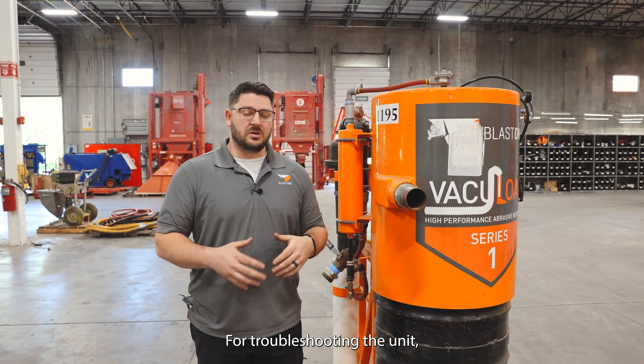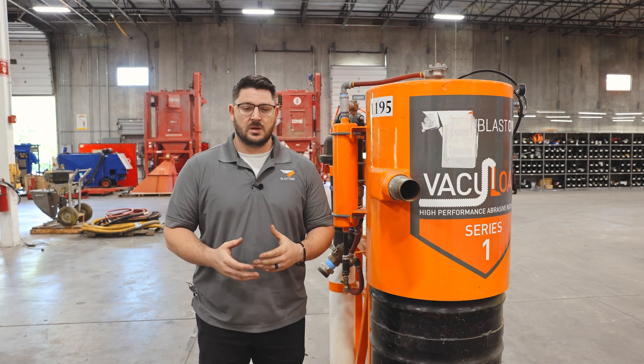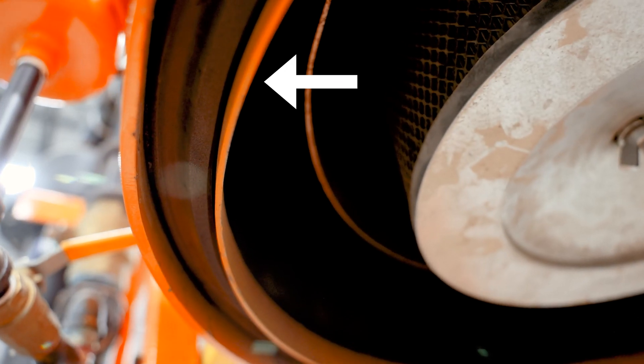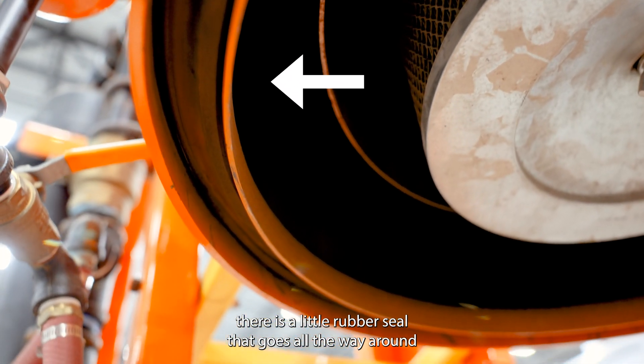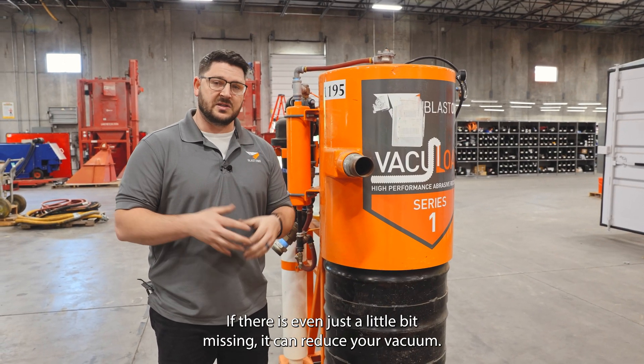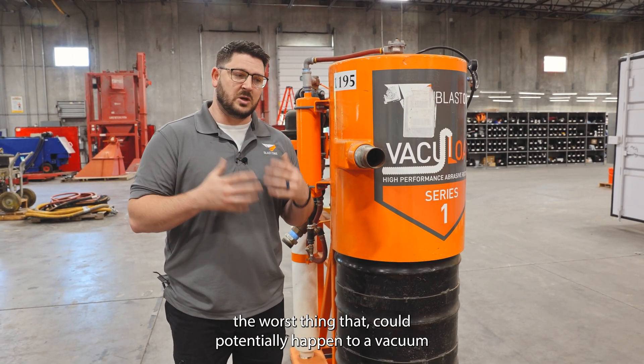For troubleshooting the unit, typically what we see is customers not getting enough vacuum. The first place to check is the seal underneath the drum — there is a little rubber seal that goes all the way around the drum that creates a seal. If there's even just a little bit missing it can reduce your vacuum. The worst thing that could potentially happen to a vacuum system is a busted seal reducing your vacuum.